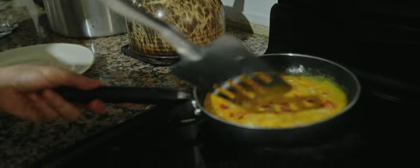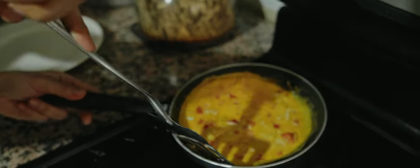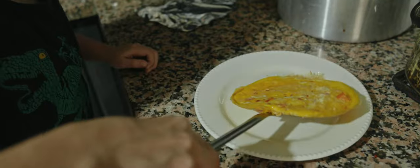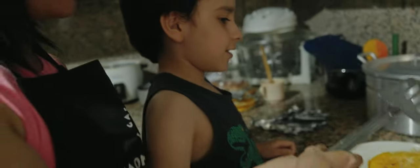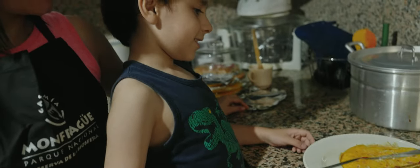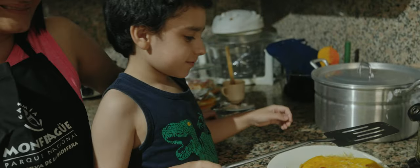Tomamos la espátula. La introducimos por un costado y después lo trasladamos al plato. Y ahí está. Listo para comer. Muy bien, Santiago.